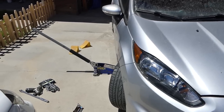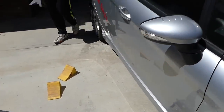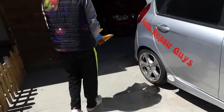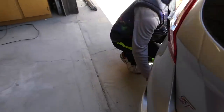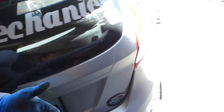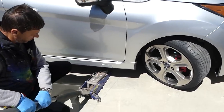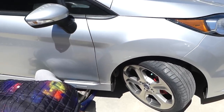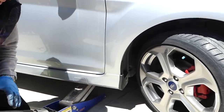To start, have the car in gear — or in park if it's automatic — and have the emergency brake on. We're going to put some tire chocks on the rear left side. I usually do diagonal: if we're working on the front right, I do the rear left. Then we're going to jack it up. It's very important to use a jack stand, because if the floor jack fails the whole car will fall on you.